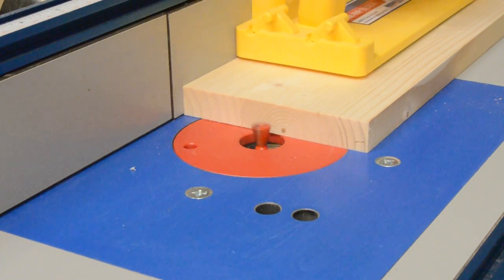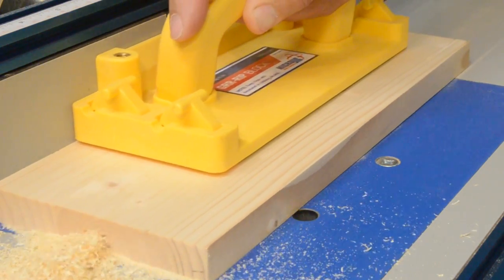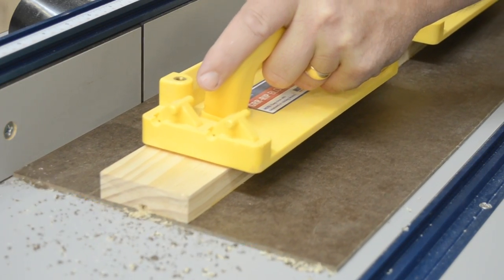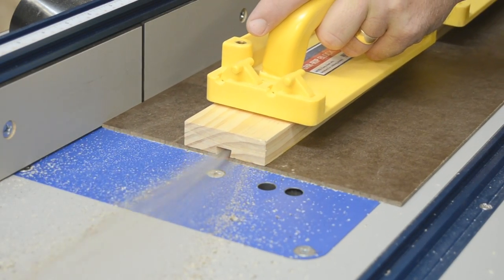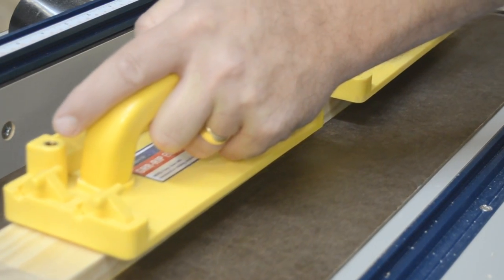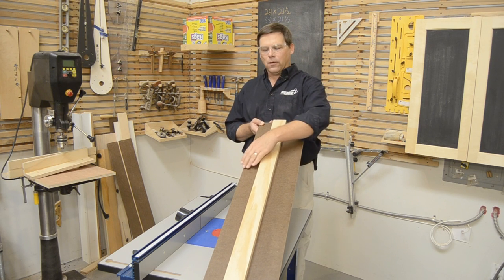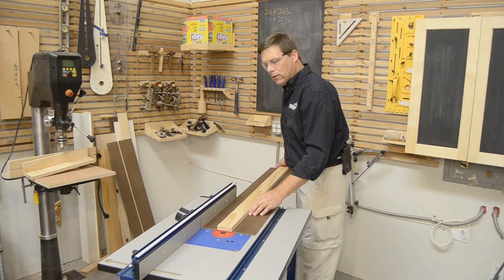Now I can mill my dovetail slot on the bottom side of the cleat. The dovetail slot needs to be three-eighths of an inch deep. There's a method that will greatly increase the life of your bit: pre-cut a relief slot one-quarter inch wide and five-sixteenths of an inch deep, then cut the same path using your dovetail bit set to three-eighths of an inch deep. This improves chip clearance and greatly reduces stress on the bit. I've got the router table fence set to four inches away, which brings me right to the centerline of my cleat.